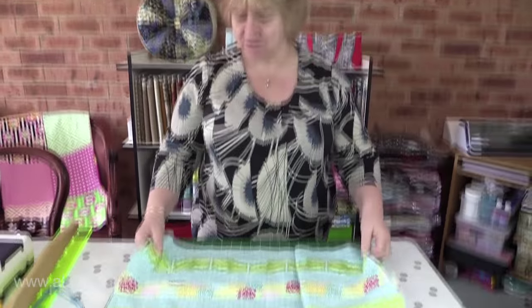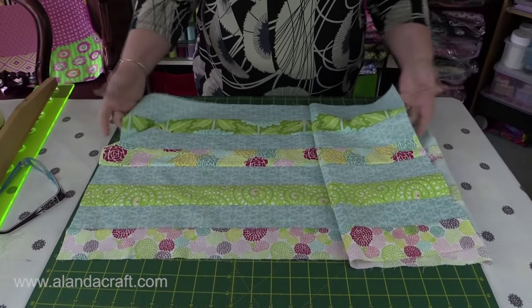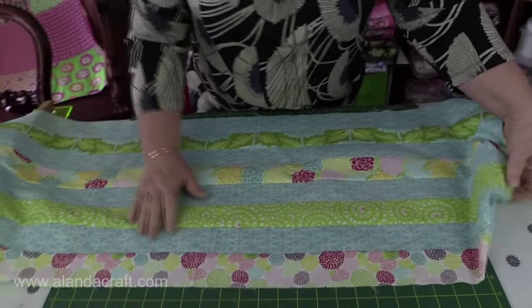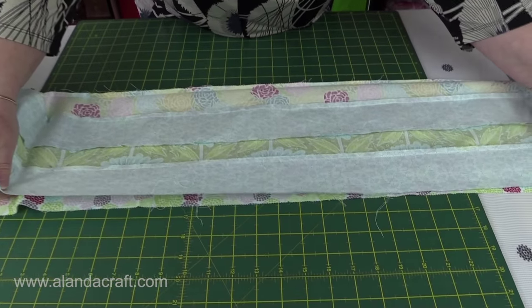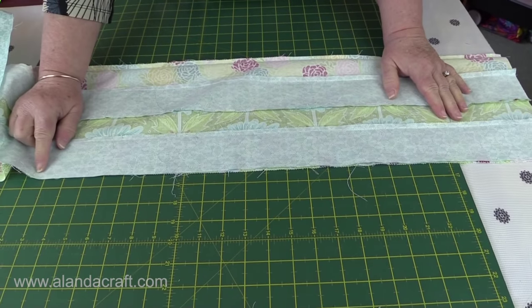Once you've finished ironing, make sure your edges are straight — just trim these short ends to get them nice and neat. Now we're going to fold this in half to form a tube, and we're going to sew all the way down here with a quarter-inch seam to make our tube. Now that we have our tube, we need to cut eight two-and-a-half-inch strips.